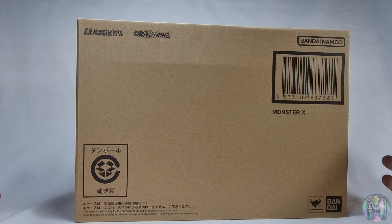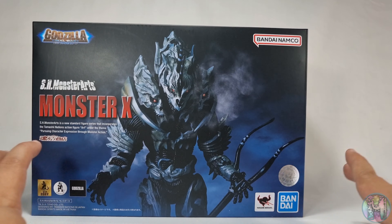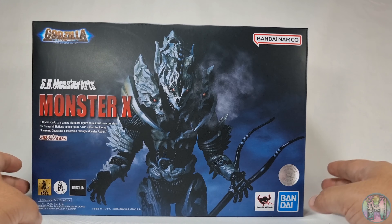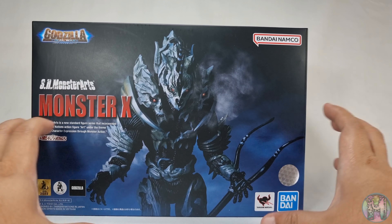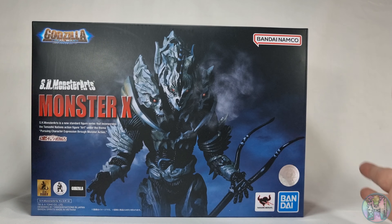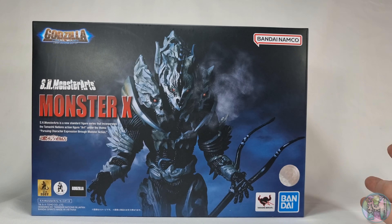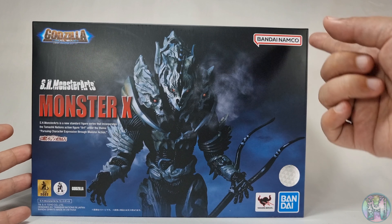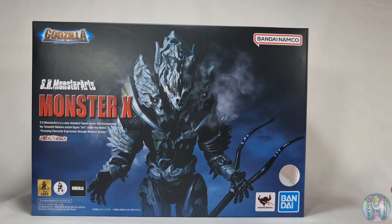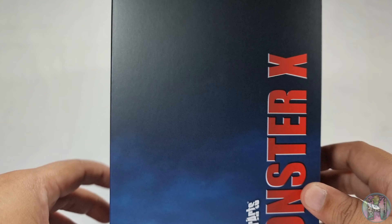So without further ado, we're gonna open up the box and see what the real box looks like. This is what the actual SH Monster Arts Monster X box looks like. There's an imposing look of the figure here — this is when Monster X first appeared in the movie, reminiscent of that post. This came from the movie Godzilla Final Wars. We have some branding information: Bandai Namco, Tamachi Nations, Bandai, the Godzilla logos, and trademark information. Really cool box.